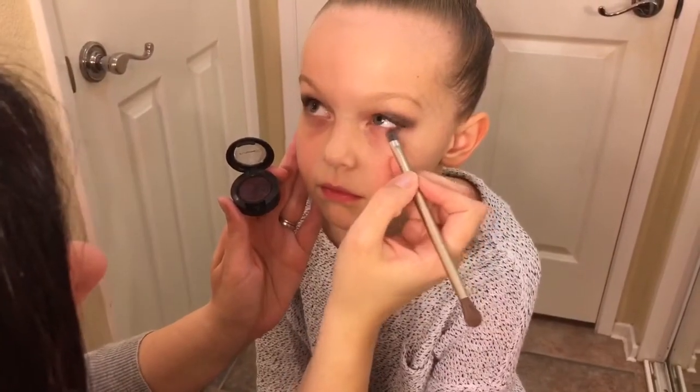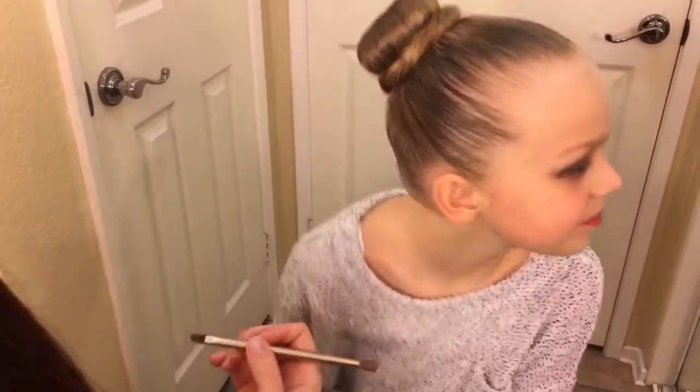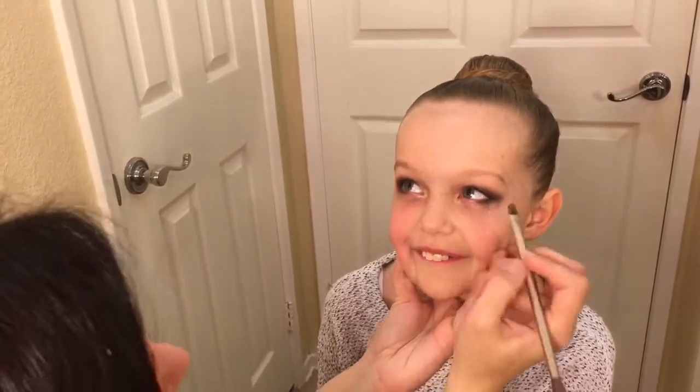So I take Beauty Marked Eyeshadow, the same one that I used for the outer corner of the eye, and using a small flat brush, I put it on as close to her lower lash line as she would let me. I blended it in with the top part just so there are no gaps.